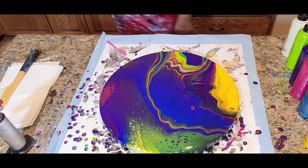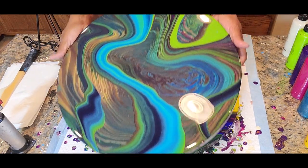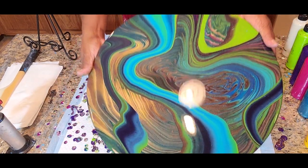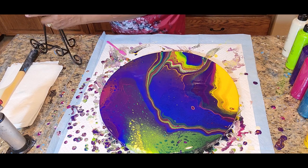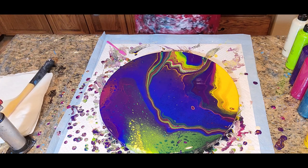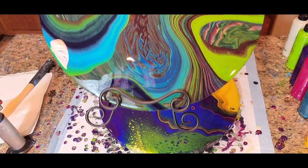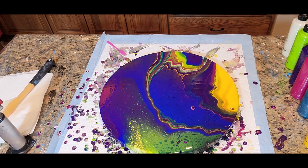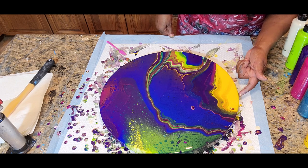Let me just show you one of my 16 inch rounds. This is a straight pour with a ribbon and it just came out beautifully with resin. I have it on a stand like this, which allows it to be displayed beautifully. So you can see how that looks on a stand. That's what I like to do with my 16 inch rounds — get them nice and resined and placed on a display stand.